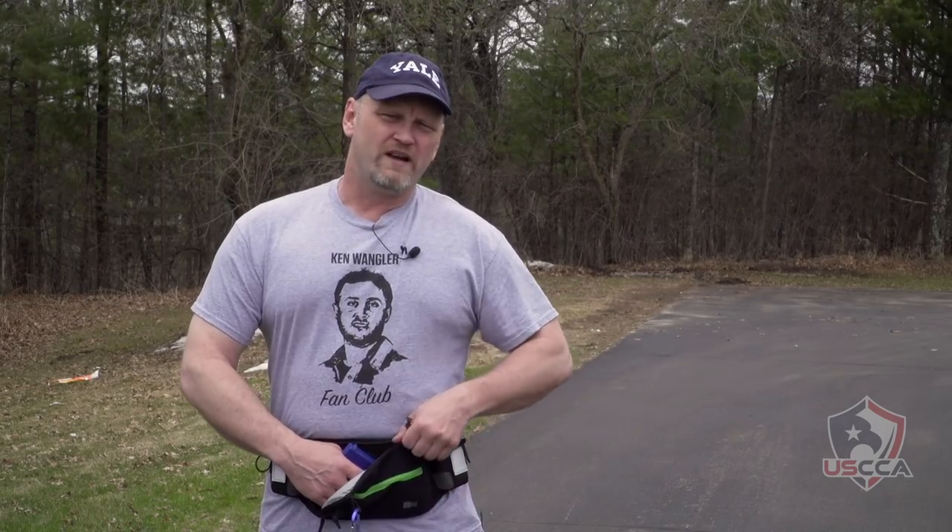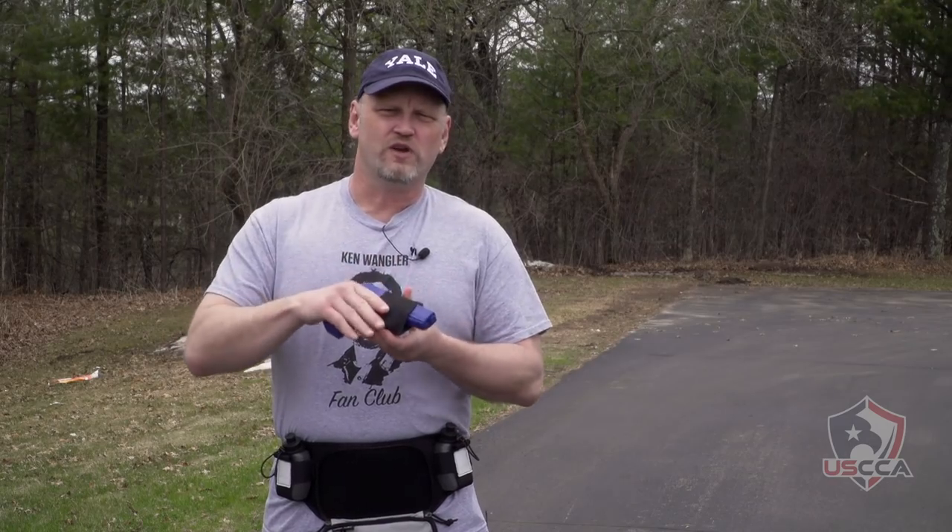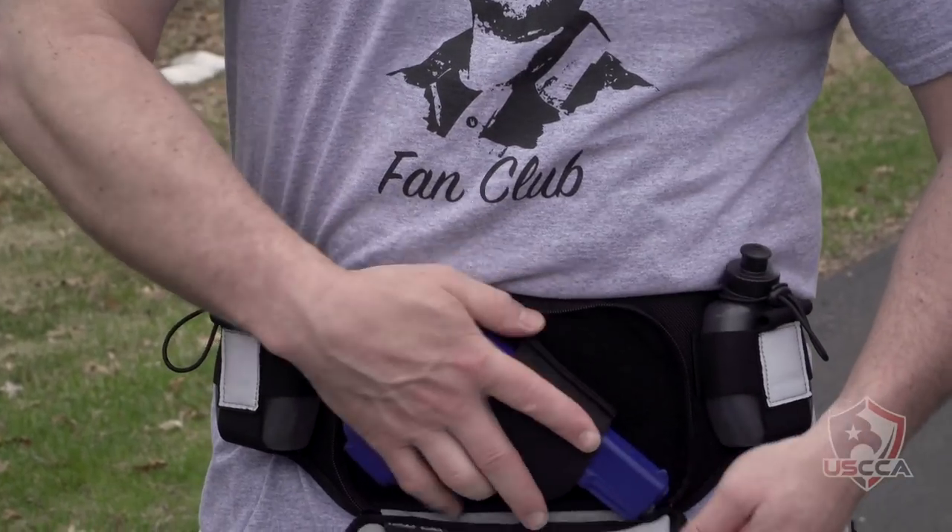We're using a blue gun today and you have to practice before you take this out on the trail. Get this thing set up properly so it works the way you want it to work. What I found out we needed to do was take this Velcro internal holster, which covers the trigger, works very nicely, and set it as low as possible.